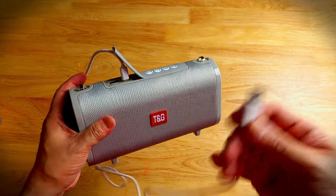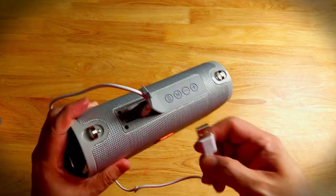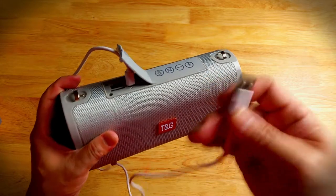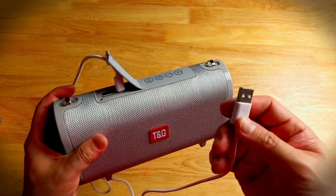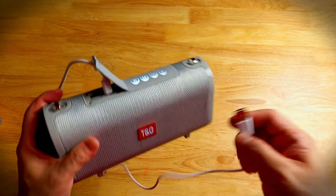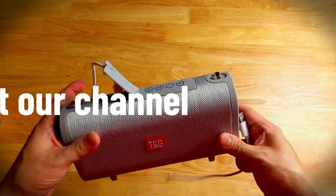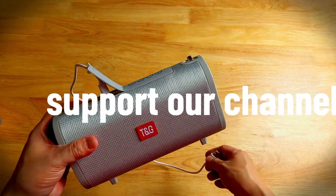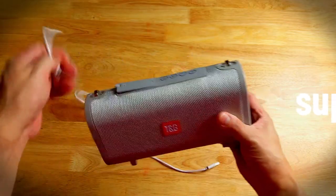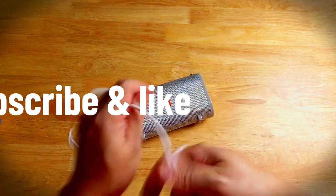Not bad, but it could have been better if you could select radio stations or frequencies. Too bad. Okay, let's stop. That's the radio part — it's working, no problem.